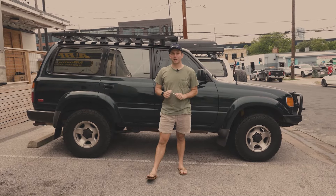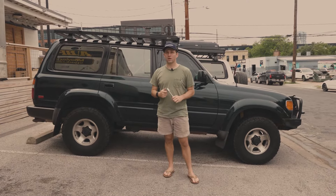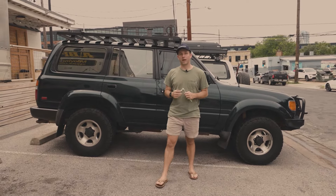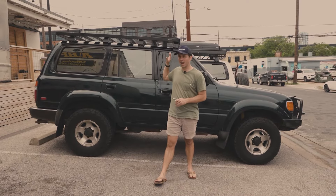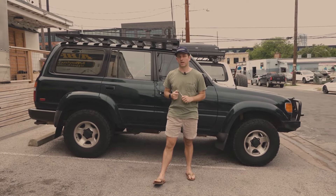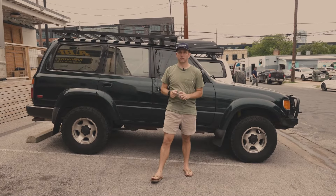Howdy y'all, Henry here at Kamek. Today we have an 80 series Land Cruiser with a Frontrunner Slimline 2 roof rack that we're going to be installing our cross-wing awning on. What you're going to see in this video is how we take some very cheap aftermarket tools and our stock mounting hardware kit that comes included in your cross-wing awning, pairing those together to create a really seamless, nice look on this Frontrunner.